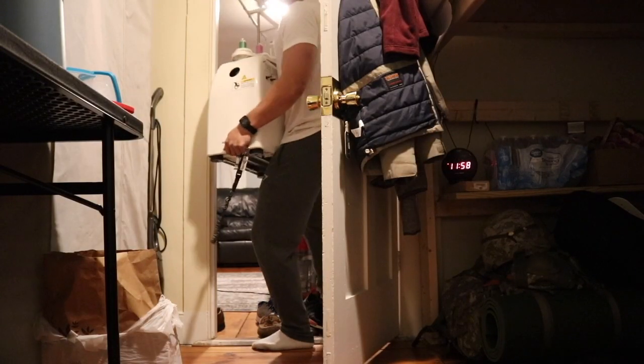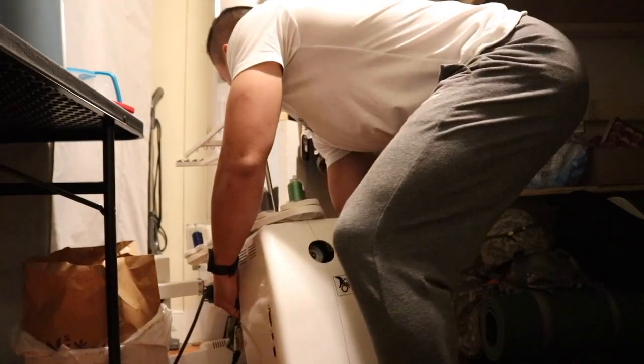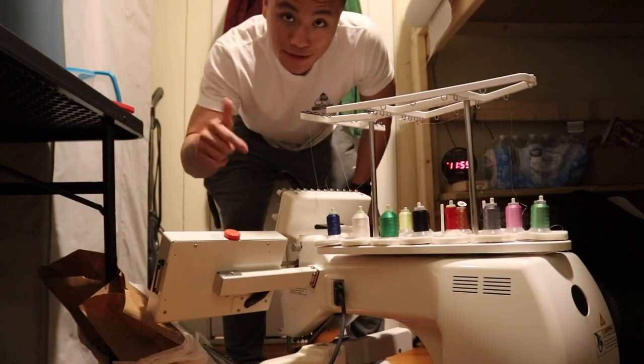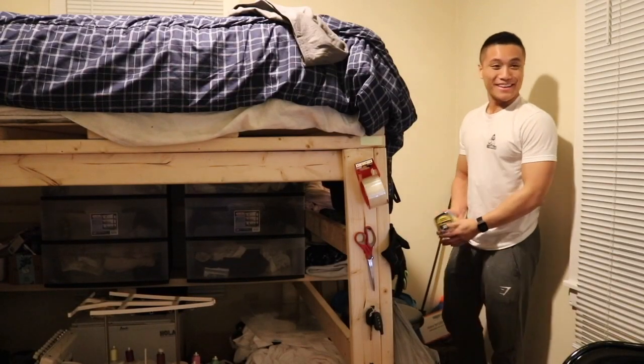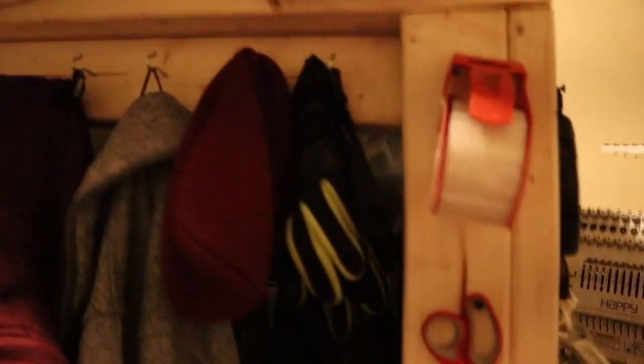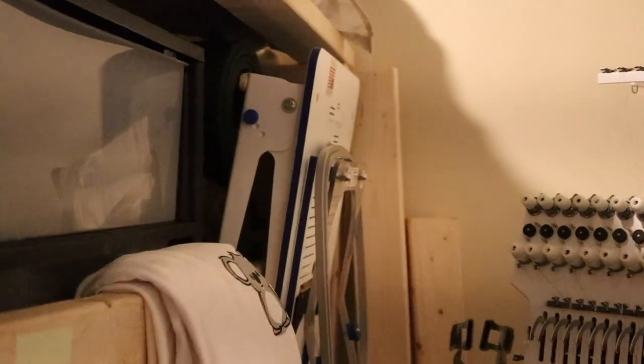I'm also thinking about getting a shed. Before I sleep, I'm going to measure to see where I can put the embroidery machine in this room, because again, this room is tiny. I set up the machine right there, installed some hooks, got a bunch of storage underneath, and I also have the hoopmaster there, and over here I got my heat press.